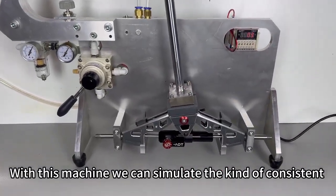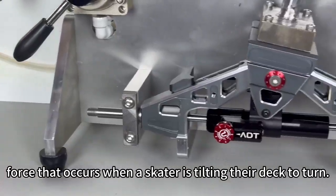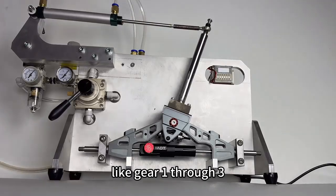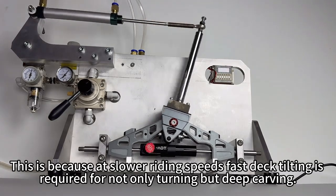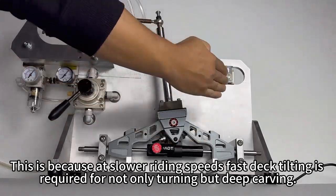With this machine we can simulate the kind of consistent force that occurs when a skater is tilting their deck to turn. When the ADT hydraulics are set to a low gear, like gear 1 through 3, the hydraulics will allow for fast deck tilt changes. This is because at slower riding speeds fast deck tilting is required for not only turning but deep carving.